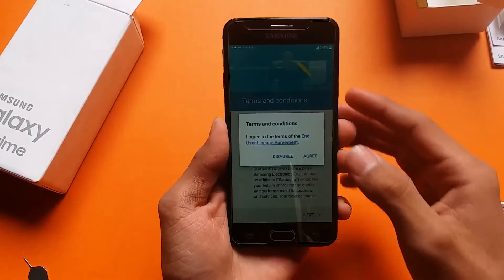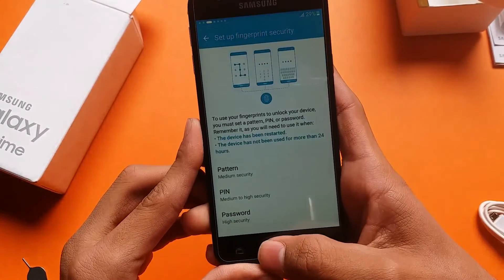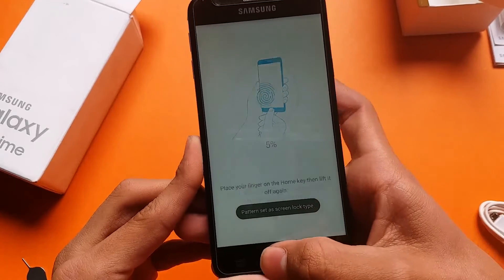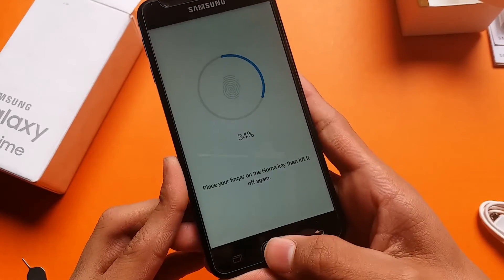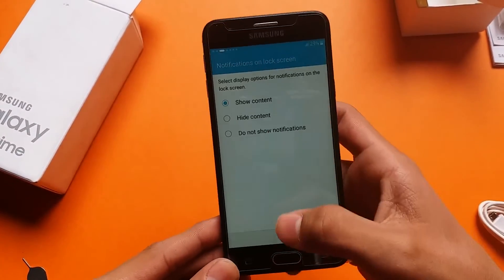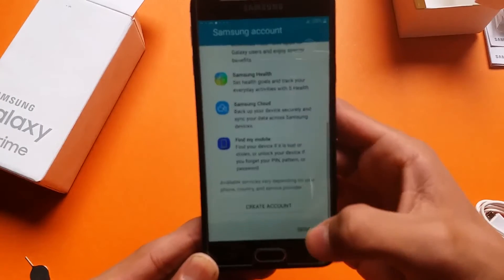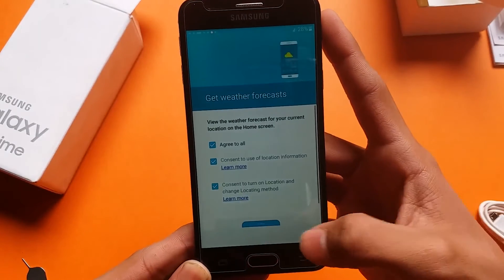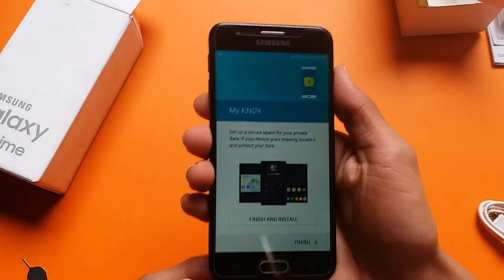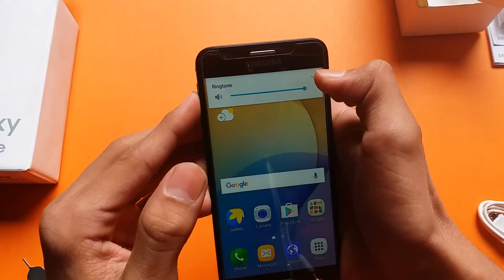Going through the setup: agree, next, and let's test the fingerprint scanner speed. After scanning, we proceed through the setup — skip, skip, skip, next, later, next, and finish. There we go — that is the first look of the J5 Prime.